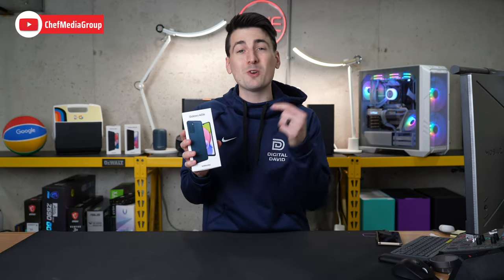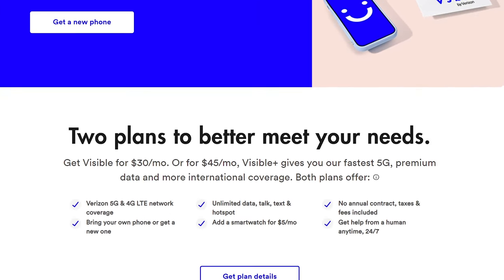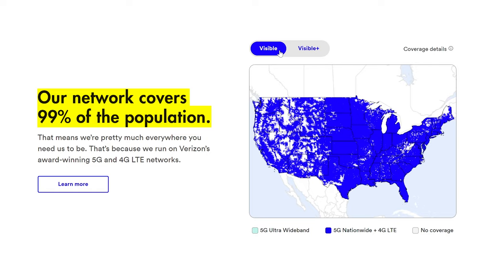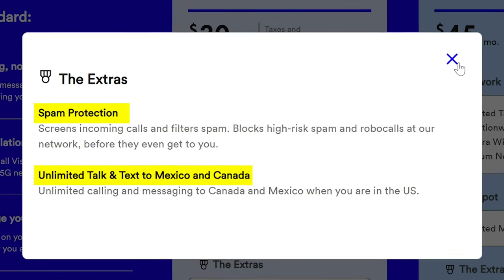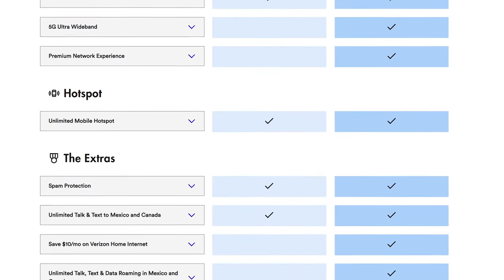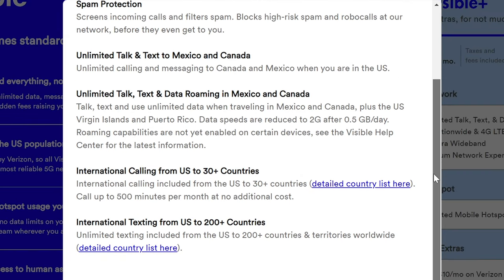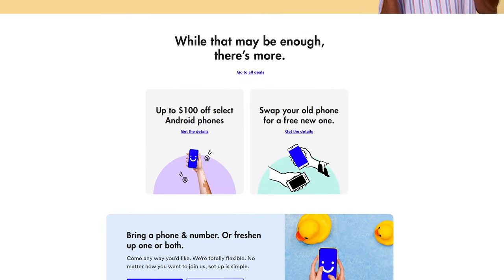Huge shout out and special thanks to Visible for sending us this device to create this video. Visible by Verizon is a simpler way to do wireless for $30 a month — that includes taxes and fees. You can get unlimited talk, text, and data nationwide in the US on Verizon's 5G and 4G LTE network. There's also an unlimited hotspot at five megabits per second, built-in spam protection, and unlimited talk and text to Canada and Mexico. For $45 a month, the Visible Plus plan adds 5G ultra-wideband, premium network experience at 50 gigabytes, additional international benefits, and a $10 a month savings on Verizon home internet. See our affiliate link in the video description for more information.